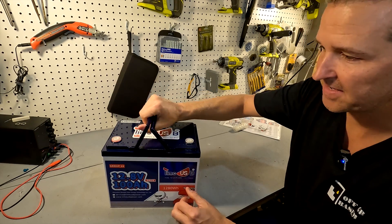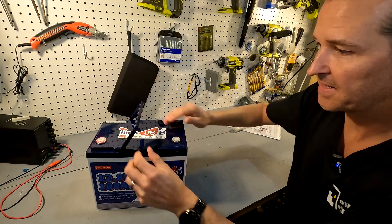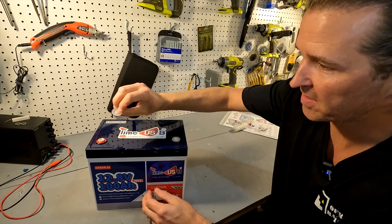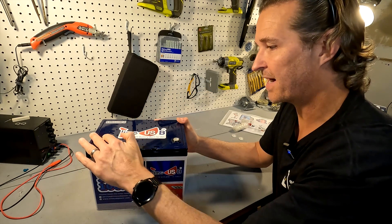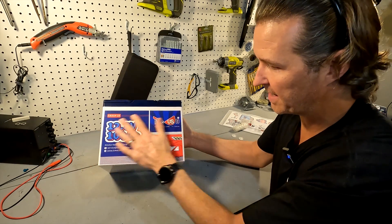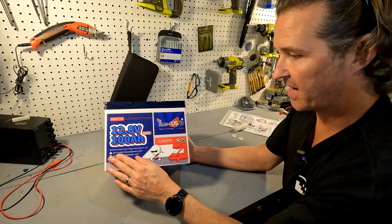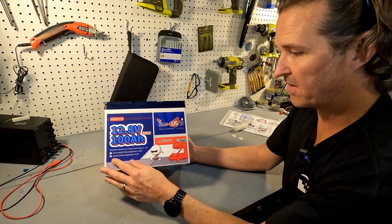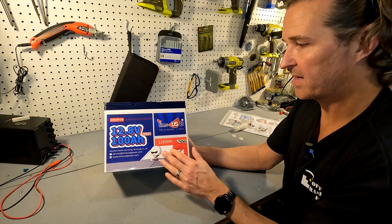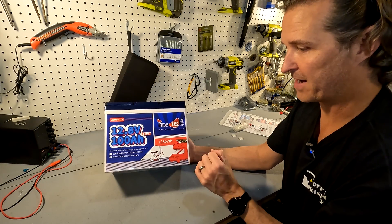For just a little bit bigger you're getting double the capacity. It doesn't come with nylon handles, it comes with plastic handles which makes it easier to carry. It does come with terminal covers, which is always nice. It has epoxy terminals and the whole thing is IP65 rated so it is waterproof. The front shows the service email, the website, and that it's a 1280 watt hour 12.8 volt 100 amp hour lithium iron phosphate battery.